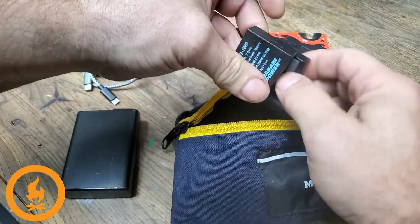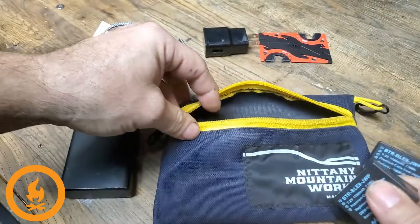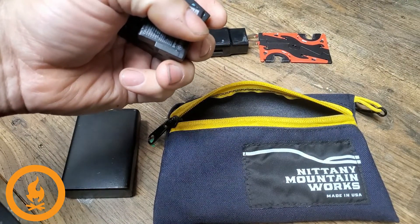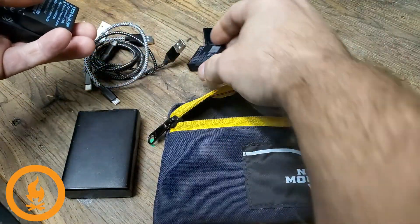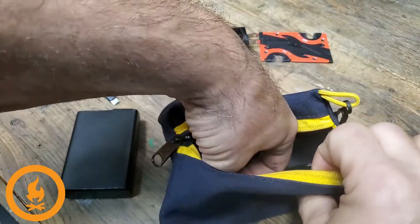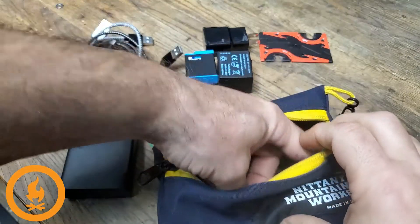I basically have three cameras with me that are not my phone: two GoPros and a — whatchamacallit — a Lumix Panasonic. So I try to have the extra batteries set up for that. Those are the GoPro batteries and the extra camera batteries — three sets in total — all charged and ready to go.